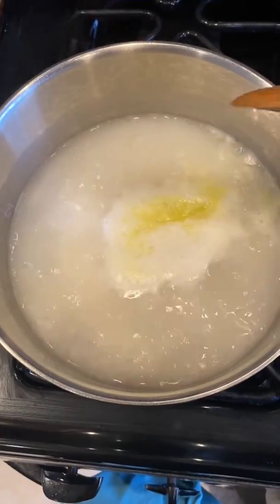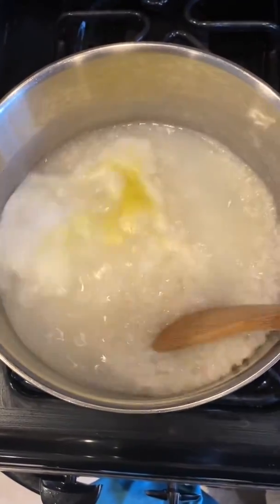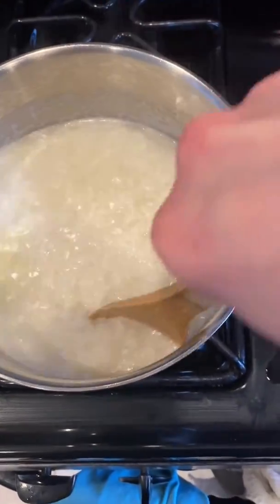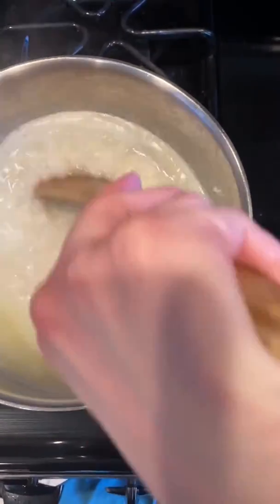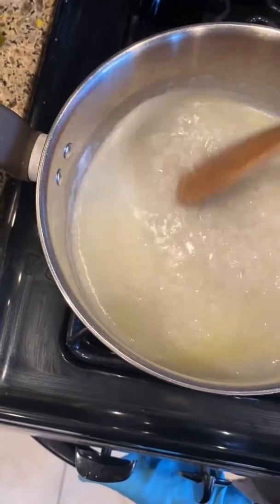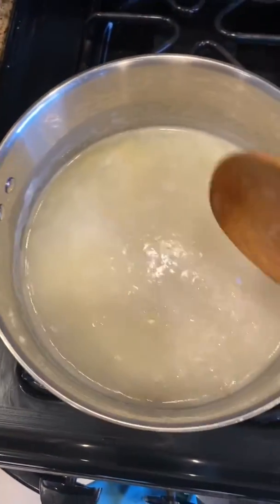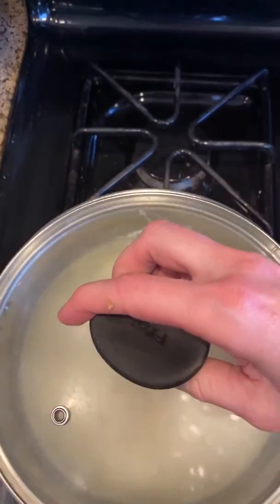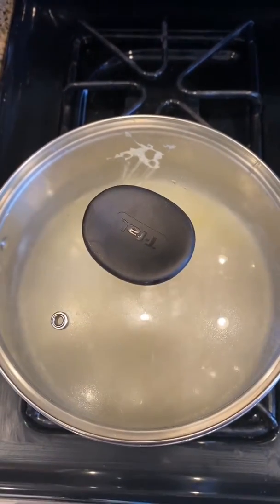My rice is bubbling. I know they usually tell you not to do this, but I really don't like mine to stick to the bottom at all, so I just stir it around to make sure nothing's sticking. Then I turn it down to low, cover it, and set the timer for 18 minutes.